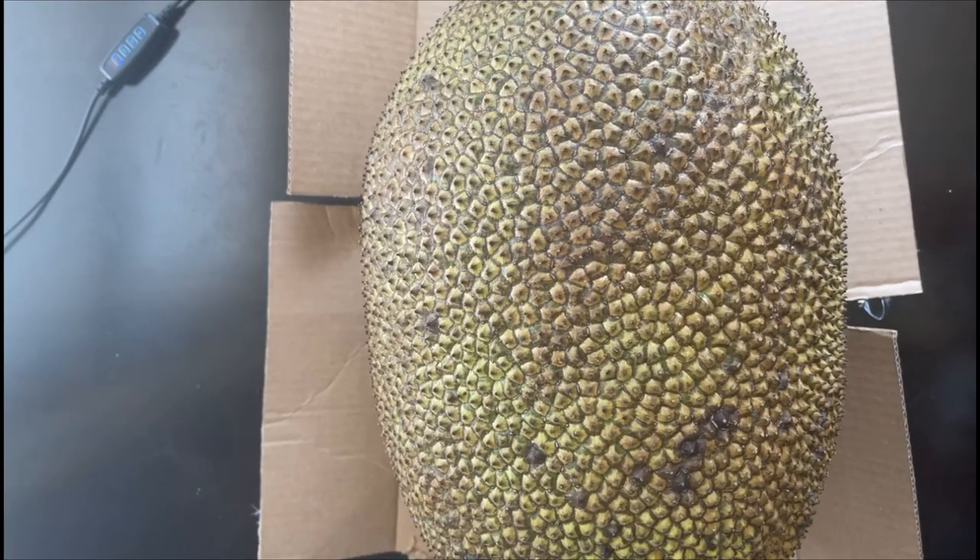A lot of people use the canned jackfruit — the young ones — because those are less sweet and firmer, more chewy, so it gives you that meaty texture like pulled pork or something. According to the facts, jackfruit has a banana, apple, and mango type of flavor, and I definitely agree — it smells kind of like mango with a slight banana hint. It has a very fruity scent, so I know this thing is ready.